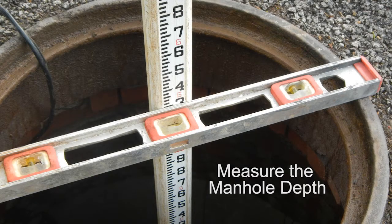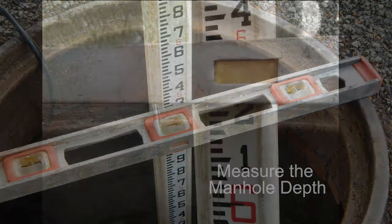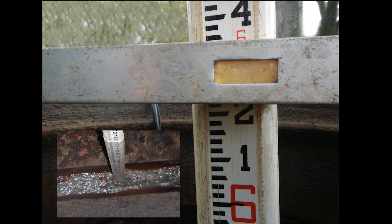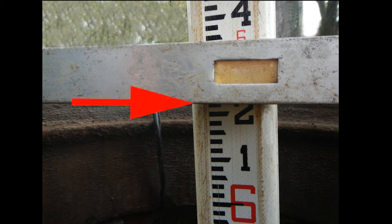Before installation of the Echo, measure the manhole depth using a grade pole. Place a tethered level or other flat rigid item over the manhole frame. Measure from the center of the invert to the point where the grade pole crosses the bottom of the rigid object laying over the manhole frame.